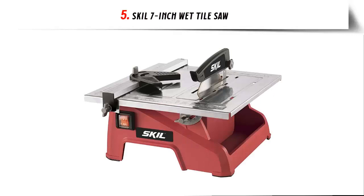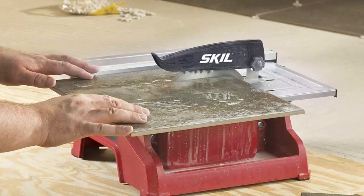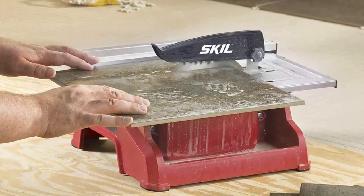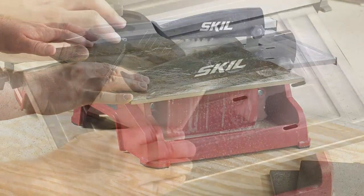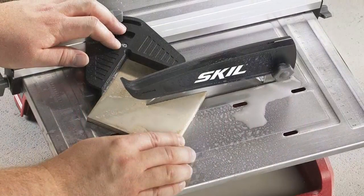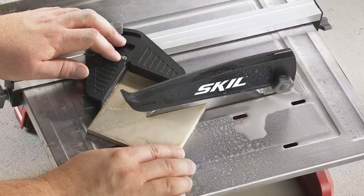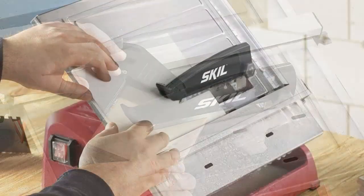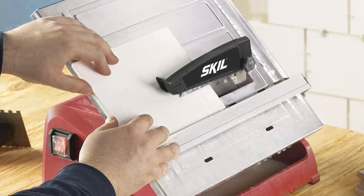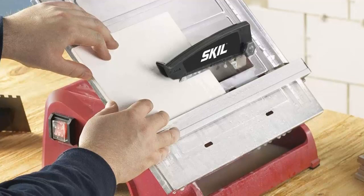Our list at number 5: the Skil 7-Inch Wet Tile Saw. The corrosion-resistant stainless steel top supports tiles up to 12x12 inches. An adjustable rip fence with miter gauge allows for accurate straight and miter cuts. A blade cooling water reservoir keeps the blade cool while minimizing dust and debris. It bevels tile from 0 to 45 degrees. Cut material is stone and masonry, with a cross-cut capacity of 7.75 inches and a diagonal cut capacity of 7.25 inches.